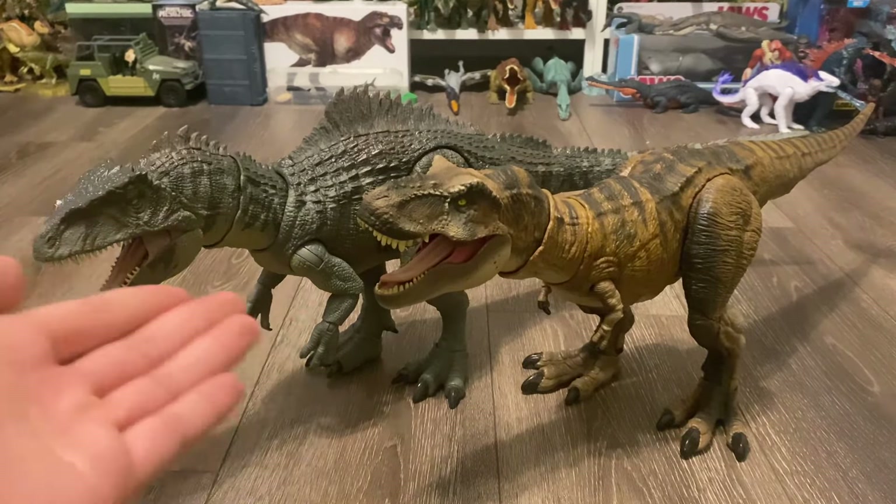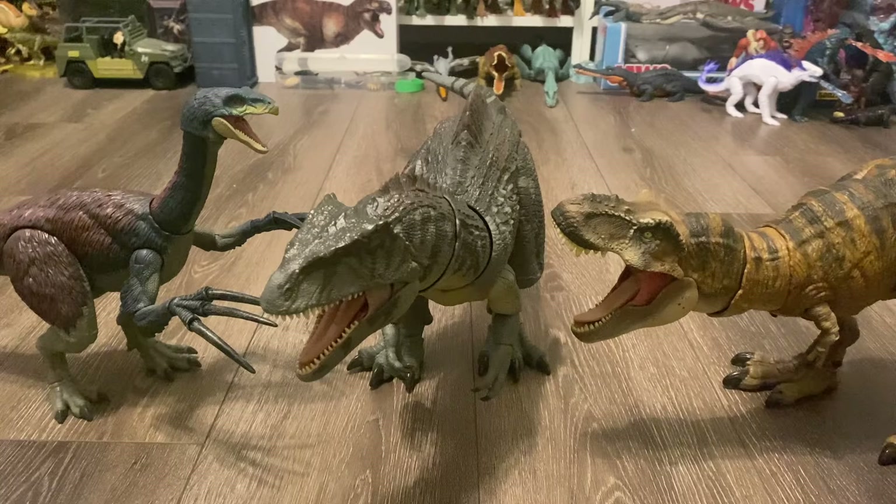Well, there you have it everyone — that was my review on the Mattel Jurassic World Dominion Hammond Collection Giganotosaurus. What else do I have to say about this? It is just a stellar toy: screen-accurate sculpt and paint job, plenty of articulation, pretty durable plastic, and of course crispy, amazing detailing. This is my new favorite Mattel Jurassic World figure. The Battle Damage Plesiosaurus had that title for a while, but this Giganotosaurus is now taking it. I'm going to give this a 10 out of 10.